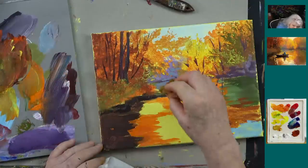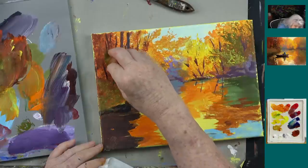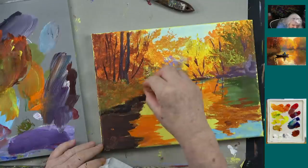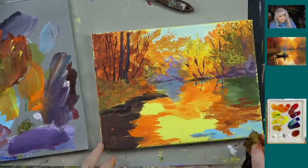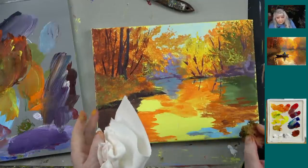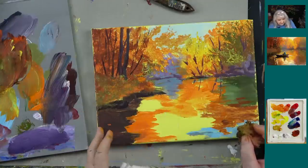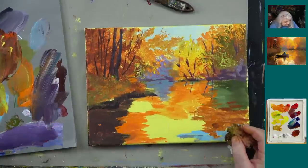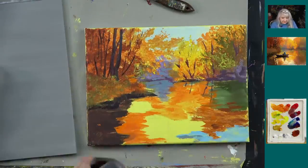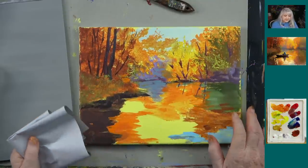Let's give a huge thank you to Jules for her donation through PayPal — thank you very much, Jules! I'm going over that with a little orange now. What we're going to do is put the guy in the boat — we're going to trace him on. I'm going to make sure this is all pretty dry first. No, we're going to trace him on, not freehand. We'll just put all this away.